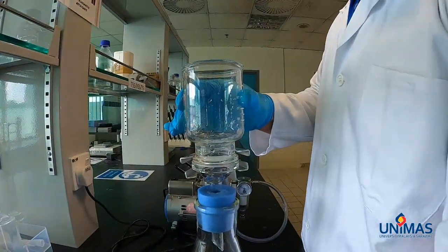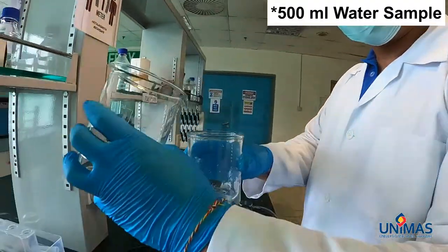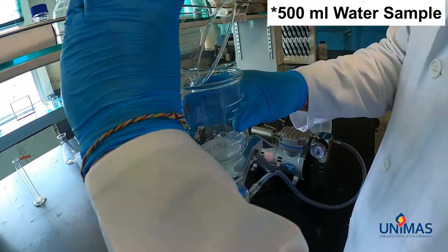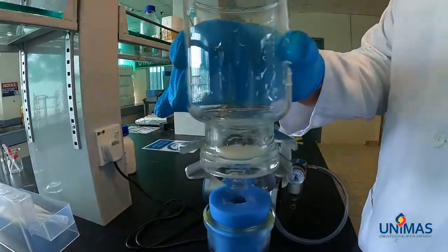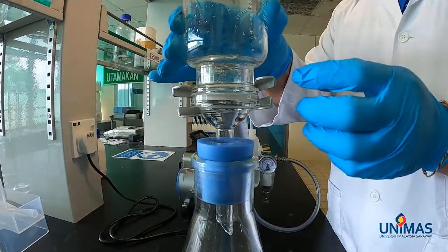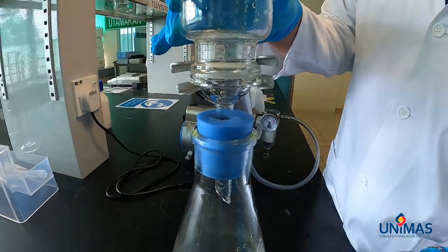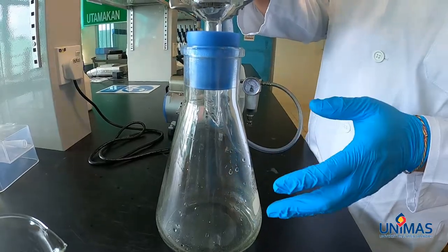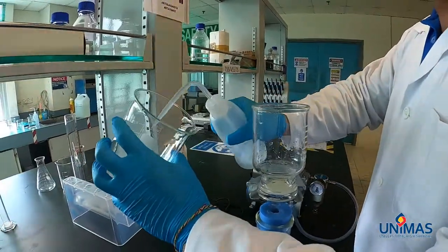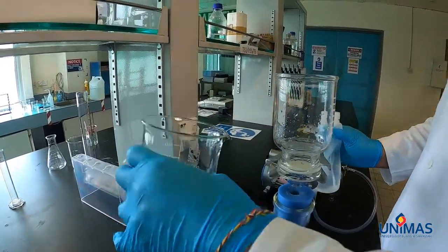Here we have 100 ml of water sample, which we will be pouring in. In theory, whatever is retained in the filter is considered total suspended solids, and whatever can pass through the filter is called total dissolved solids. What you need to do next is to rinse the wall of the beaker to make sure that all the solids in the water sample pass through the filter.